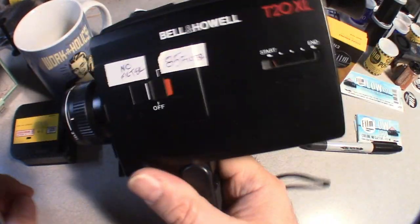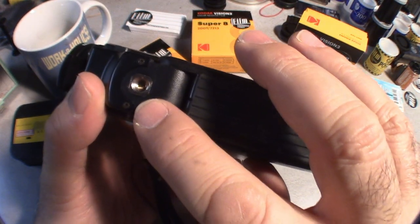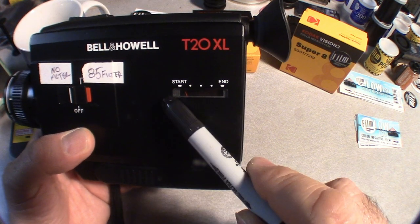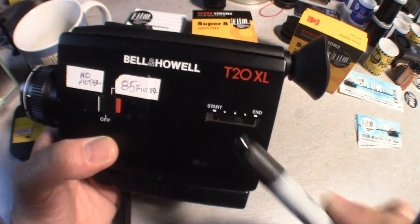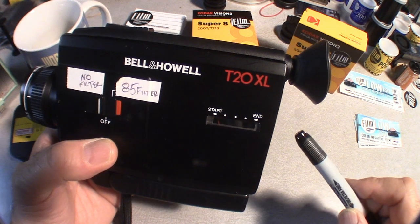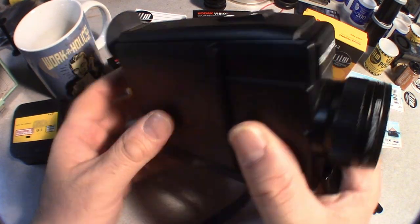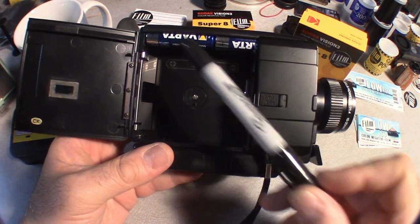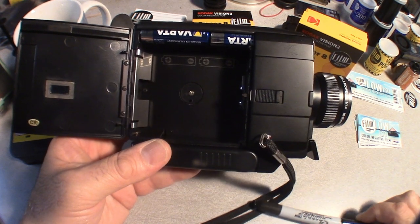Here is your pistol grip, which you would hold when shooting, or on the bottom is a tripod thread. Here is your film indicator from when you start your roll to the end of your roll, and if you listen very carefully you will hear your Super 8 roll roll out when it is at the very end.